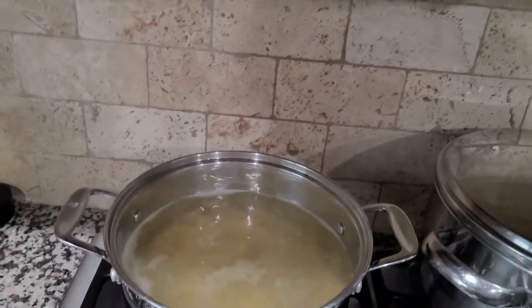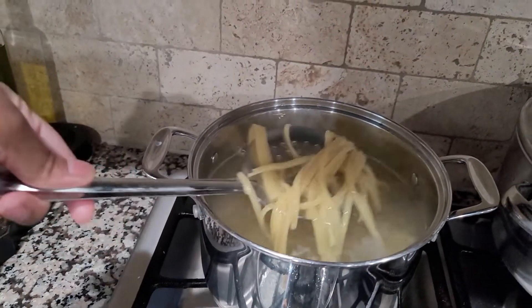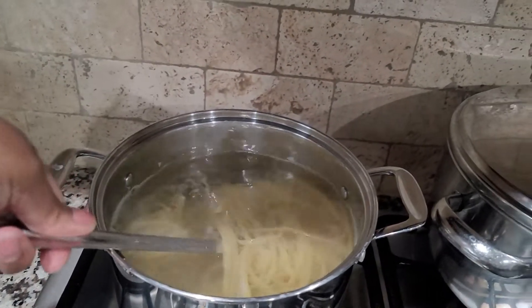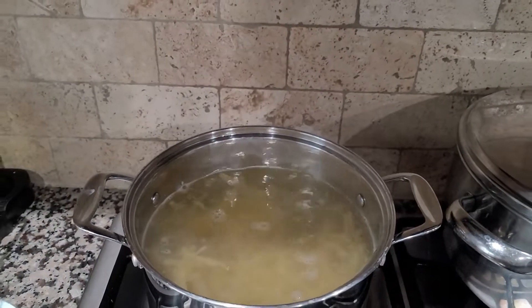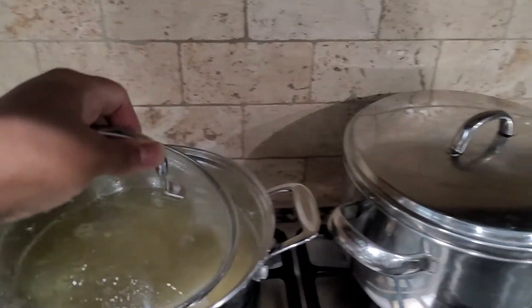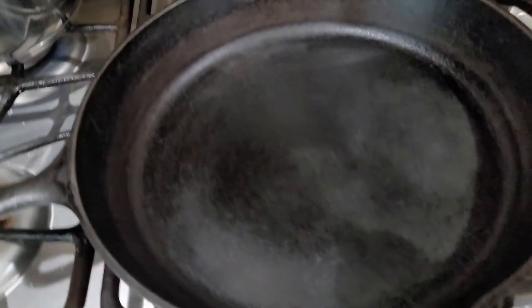Let's go ahead and get started. The pasta is already boiling back here — I just have some linguine, but you can use any pasta you want: fettuccine, bow tie, penne, anything like that.